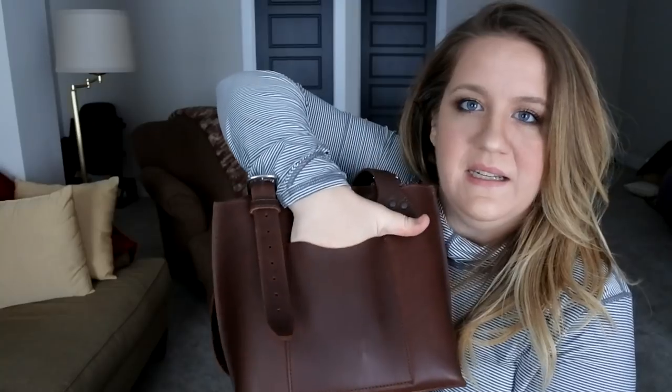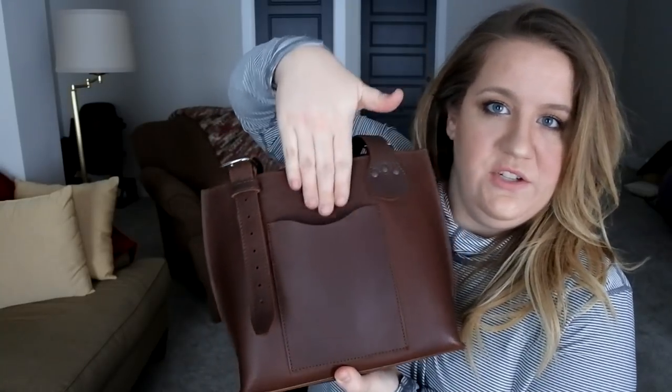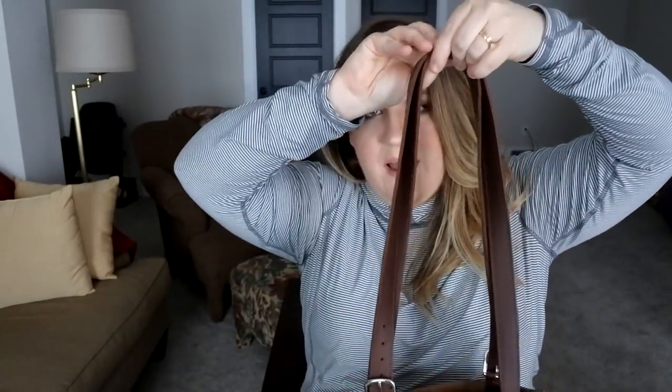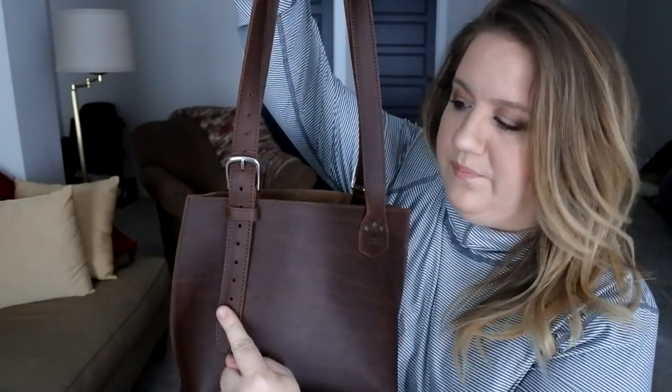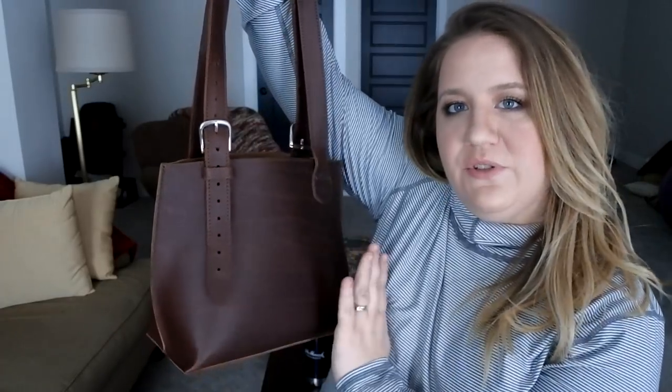Here's the front pocket — you can see it actually is usable, though it's a bit tight. I'll get into that a little bit later in the video. So there are the overall double straps. I'll talk about these straps and my opinion on them — they are adjustable here and here. I like that asymmetrical look.